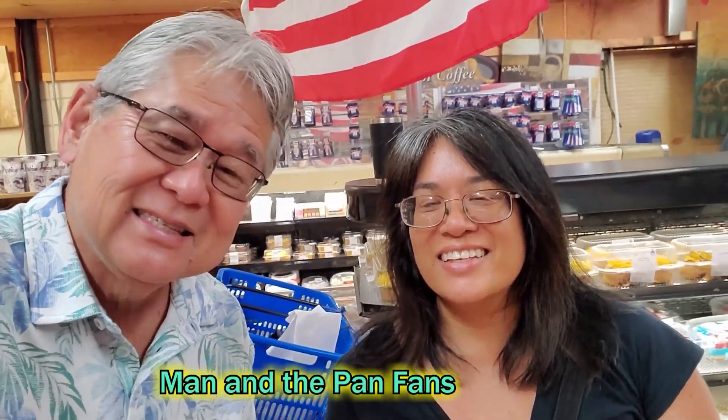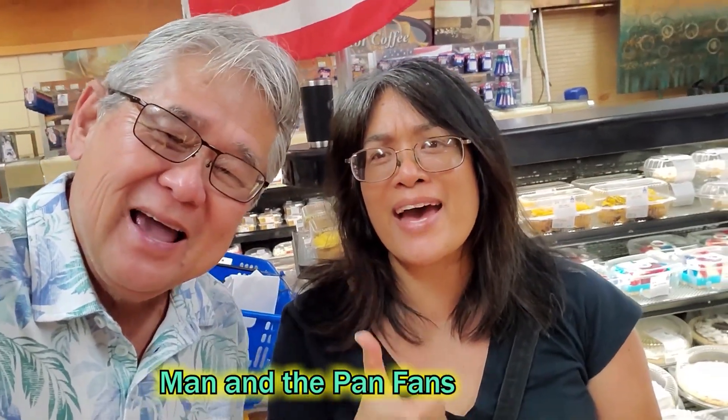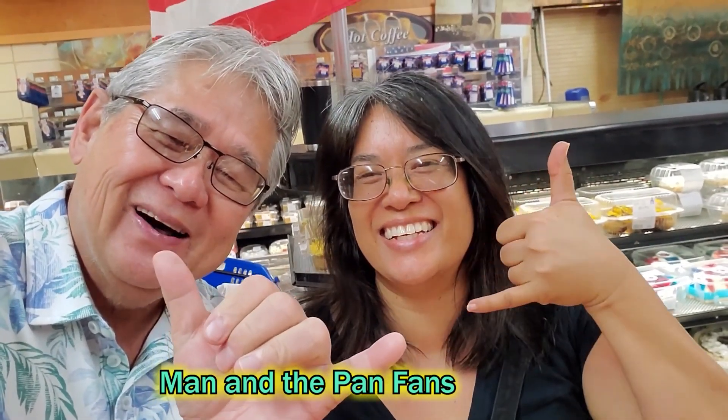Guess what, man. I think she's one of the best cooks, but who's the fastest chef? Man in the pan! Okay, big check of the man in the pan! Awesome!